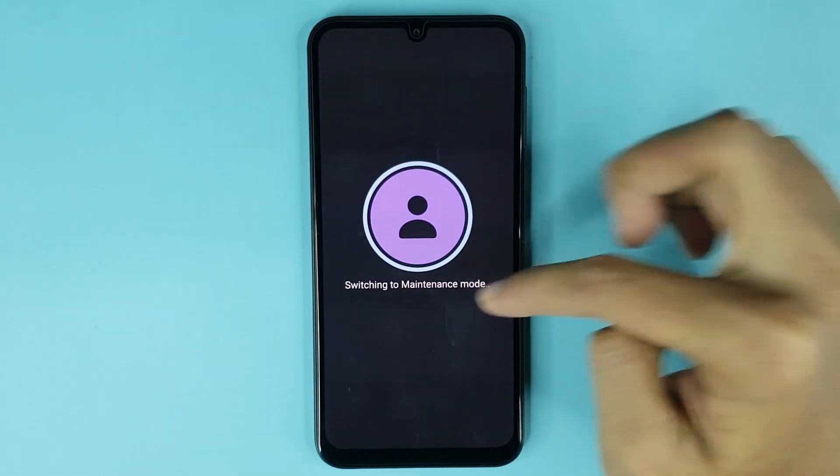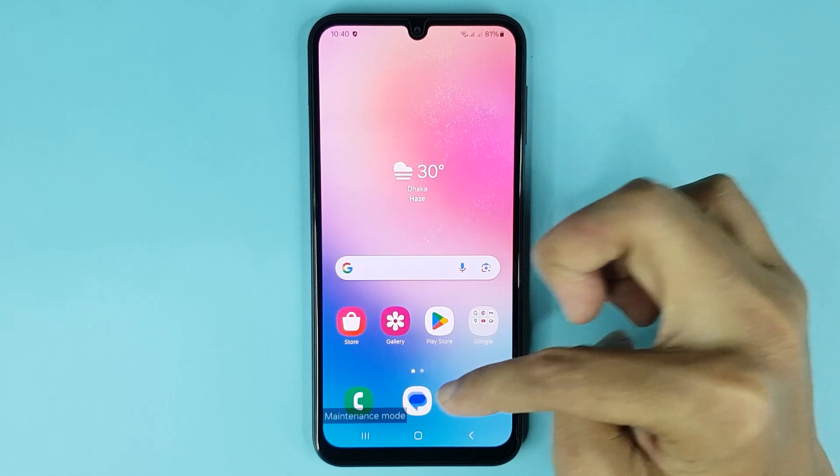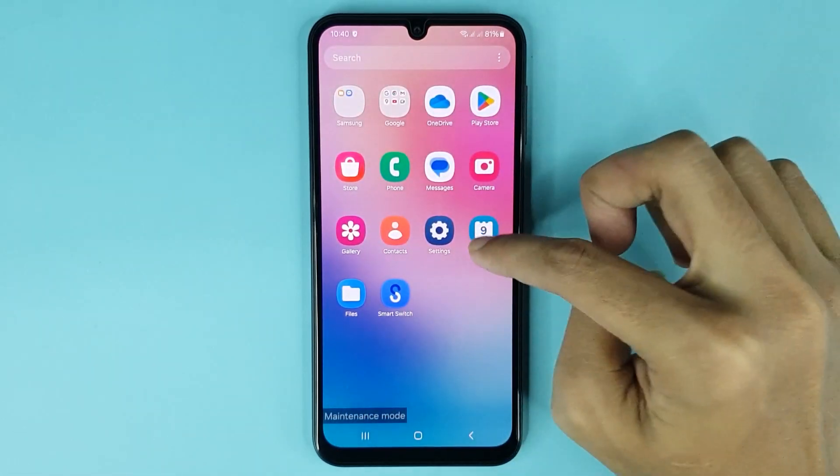You can see the phone is switching to maintenance mode. And here it is — maintenance mode has been enabled successfully.